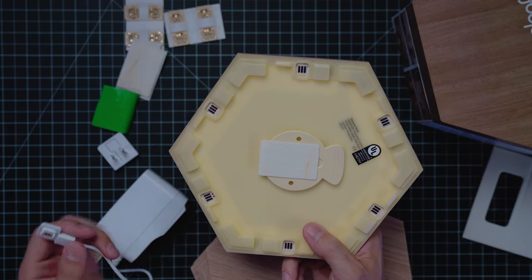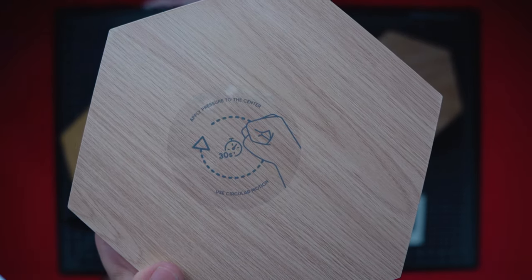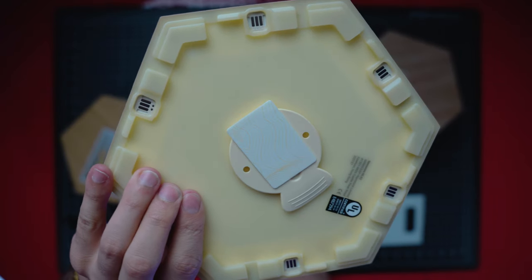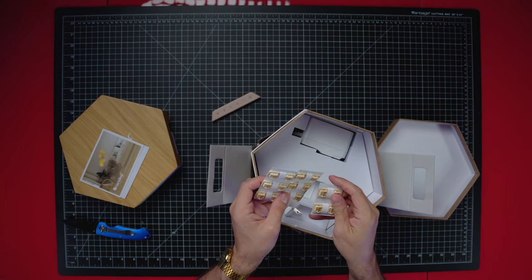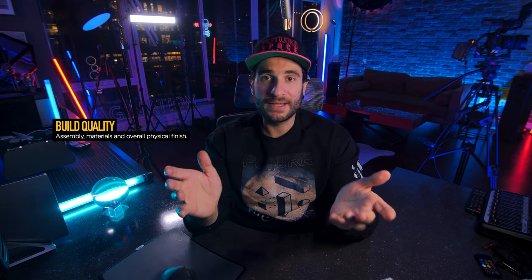Overall, I'm going to give it an 18 out of 20 for functionality. Moving on to build quality — the plastics and materials were pretty high end. The wood grain finish is nice; it does try to mimic real wood, even though it is still somewhat plastic in nature. The backing sticky tape worked like a charm — everything's been staying up fine. All the pieces and parts — the connectors, the fixators — are pretty strong and don't seem like they're going to break. Overall, I think it's pretty well built.